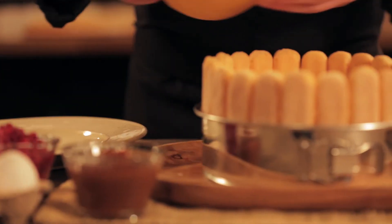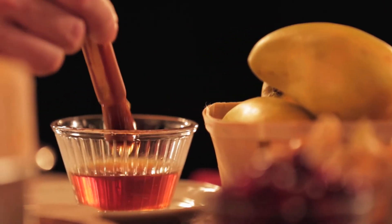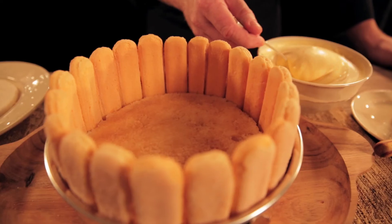Add the second disc and spread rum syrup and mango mousse on it. Do the same with a third disc if you have one.